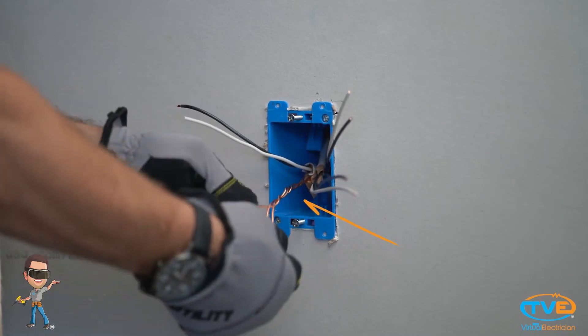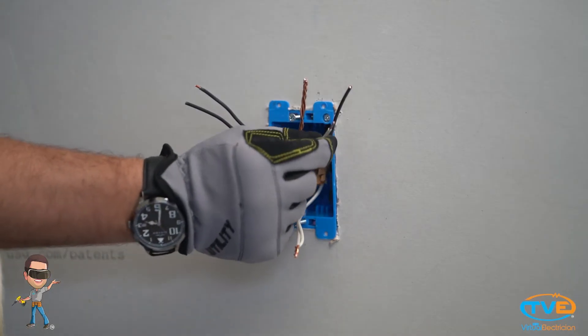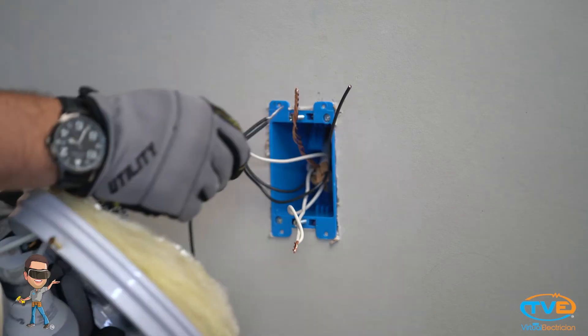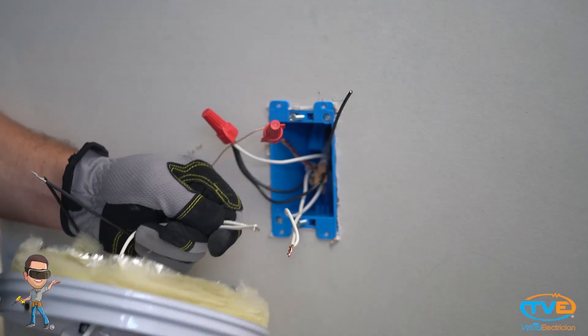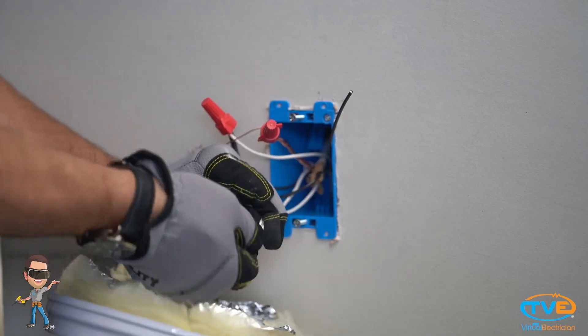Let's go back up to the fixture box. You will have all the grounds tied together the same way. You will still tie all your neutrals together, but you will have one wire that is white that will not be tied to the neutrals because it is not a neutral. The white wire going down to the switch box will be connected to the live wires, and the black wire that goes down to the switch box will be connected to the black wire of the fixture. Bear to bear, the white fixture wire goes to the neutrals because we still need a return back to the panel. And that is how you install a fixture on a switch loop.